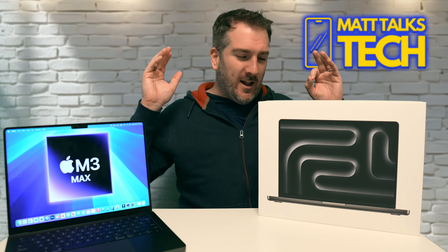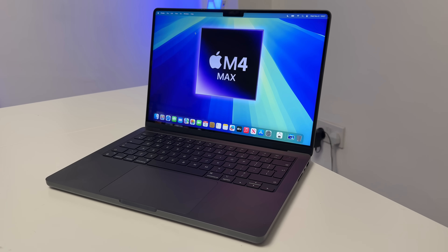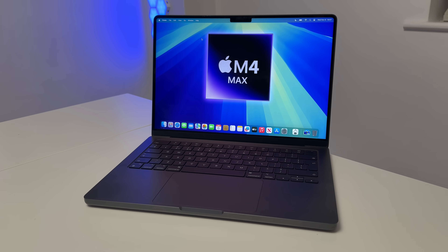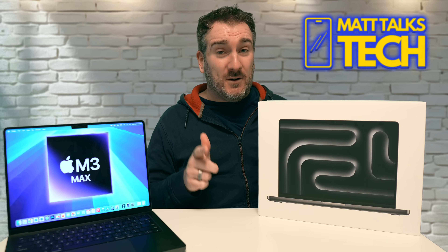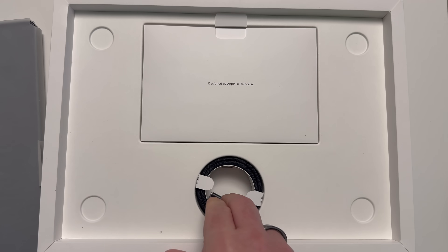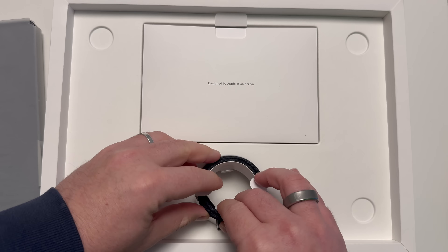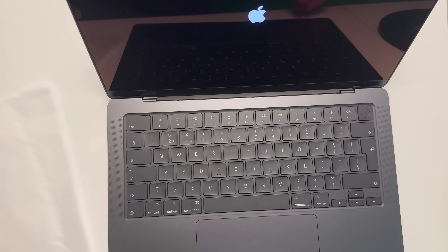We know the M4 Max is going to have a lot of performance changes, but there are a lot of other changes too. Other YouTubers will show you Geekbench and Cinebench scores, and I'll cover some of that, but we're going to go beyond that today. First, let's get started with the unboxing — it's very similar to the M3 Max box with the same cables, chargers, and paper wrap inside. After spending half the morning setting this up and getting apps on it, let's do a comparison.